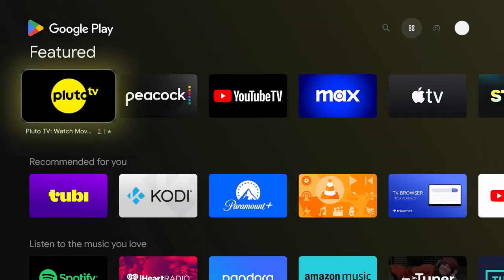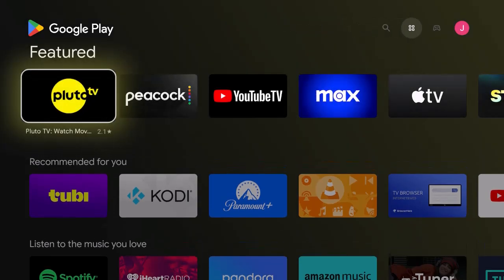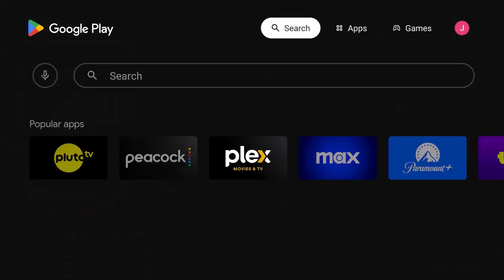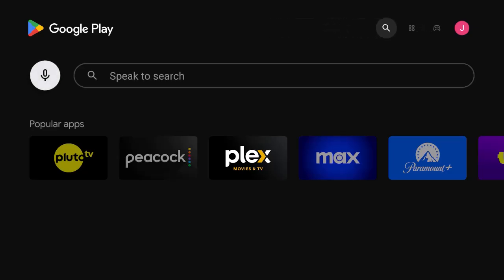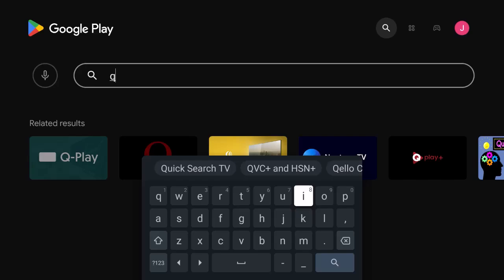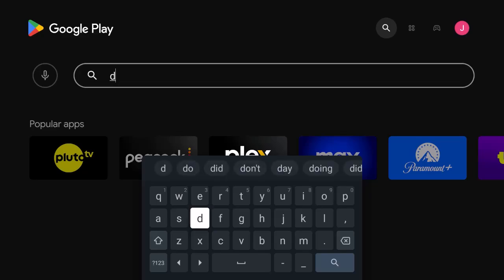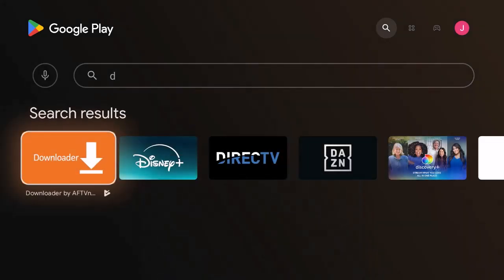You can see this is the full Play Store, not a mobile Play Store. If you go to search it is the full new Play Store. If you're looking for Downloader, hit the letter D and you'll see Downloader right there. Using the Google Play Store is a big advantage.